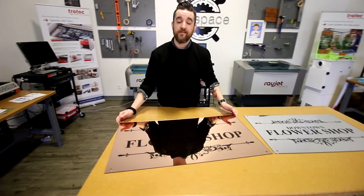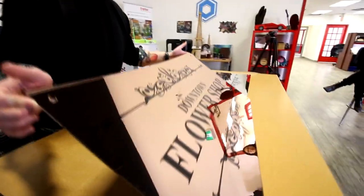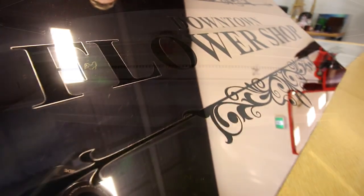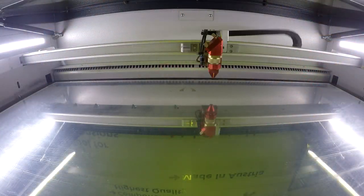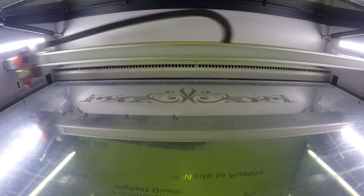Next is the same design done in our Troglas mirror rose gold using the fiber laser. In contrast to the first mirror, this one is engraved face up using the fiber. The wavelength of the fiber is able to pass through the top clear layers of the acrylic and dissolve the bottom mirrored layer. We found for this material the fiber laser in particular creates an especially nice engraving.